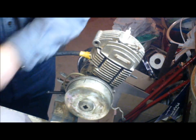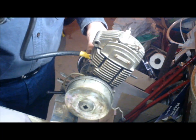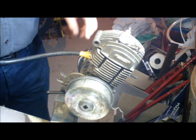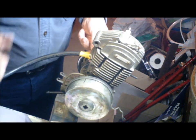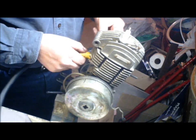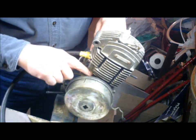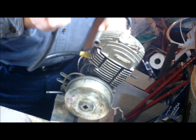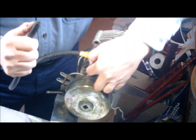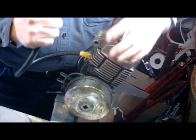That seems to have effectively sealed it. I found my leak very quickly. If you can hear a leak but you cannot see it, mix some liquid dish soap and water 50/50 and paint it along the seams. Instead of sucking on the tube, blow into it to create pressure in the carter, then look along the painted seams for bubbles to form — wherever bubbles are forming, that's where your leak is.